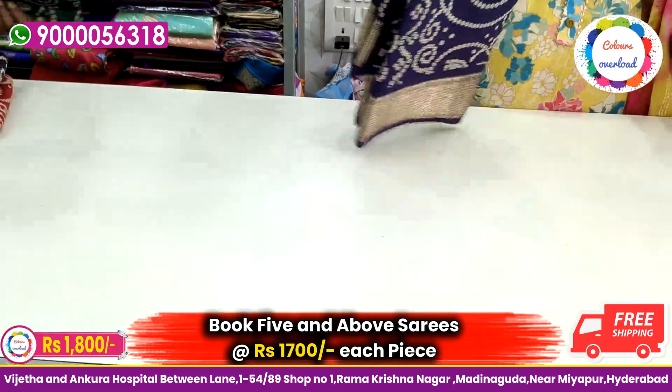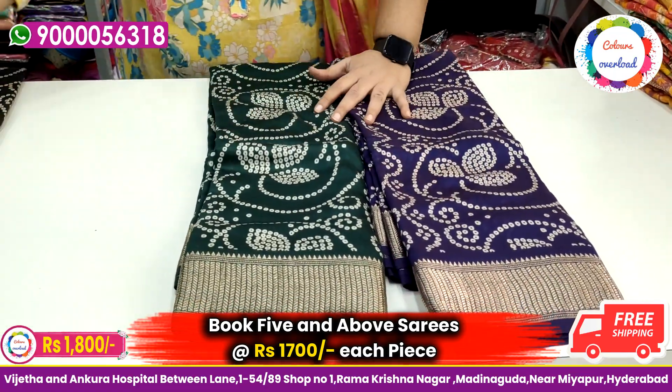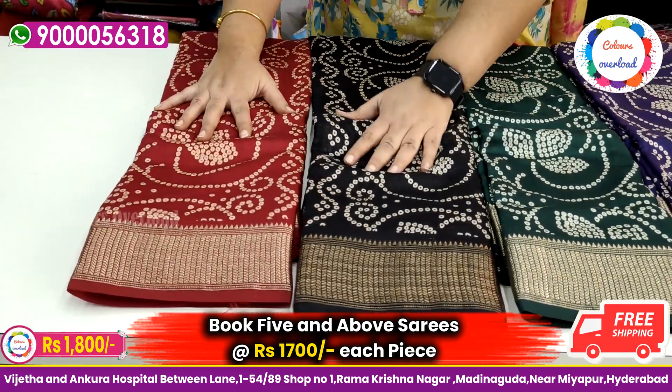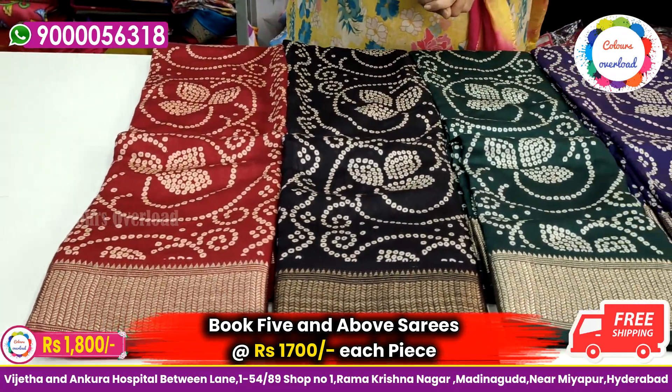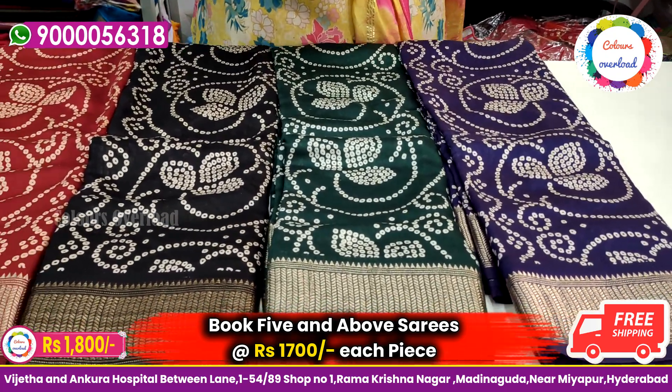There are four colors here — blue, bottle green, and black. The red has around 5 to 6 pieces. Price is ₹1800 with free shipping. Only online orders.